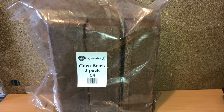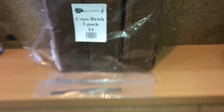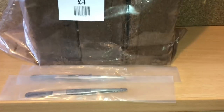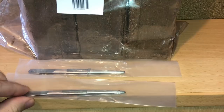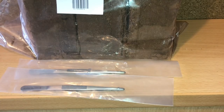Next up we have some coco fiber — you usually get this for one pound per block, but at this year's British Tarantula Show they had three blocks for four pounds, which is still a cheap price. At the bottom you'll also see two small tweezers — I'll use these for sexing molts. These cost me three pounds each; I've been after these for a while as they are a little bit difficult to get.